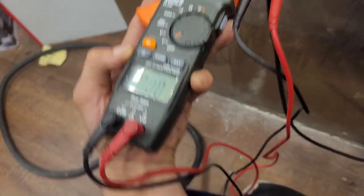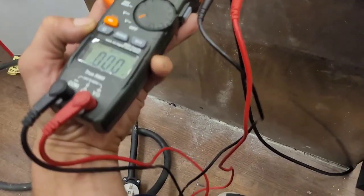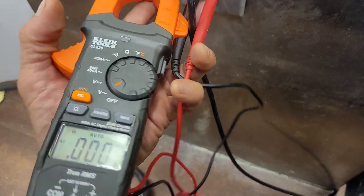Southern KSAR — we have no power. Well, that makes sense why it doesn't work.